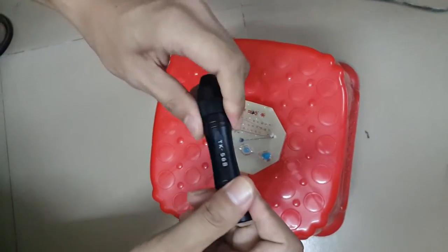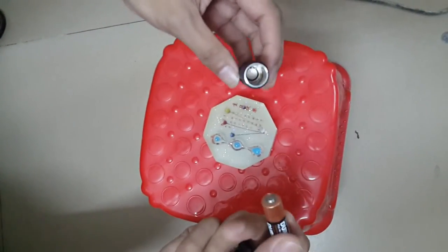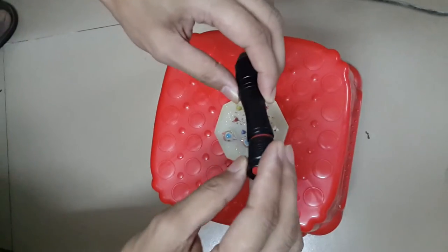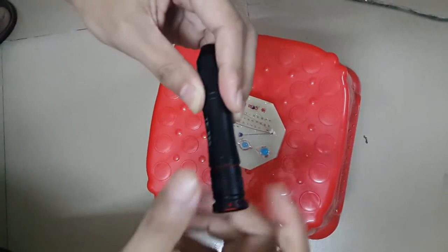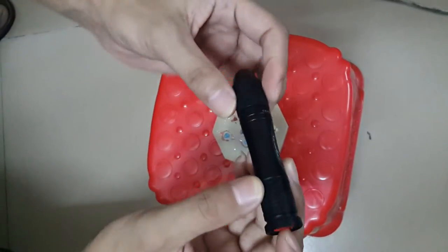Now, let's show you how to use this flashlight. Essentially, put AA battery into the flashlight. This is the switch.